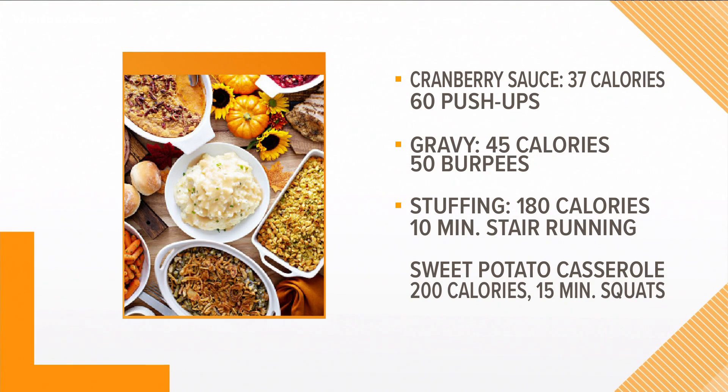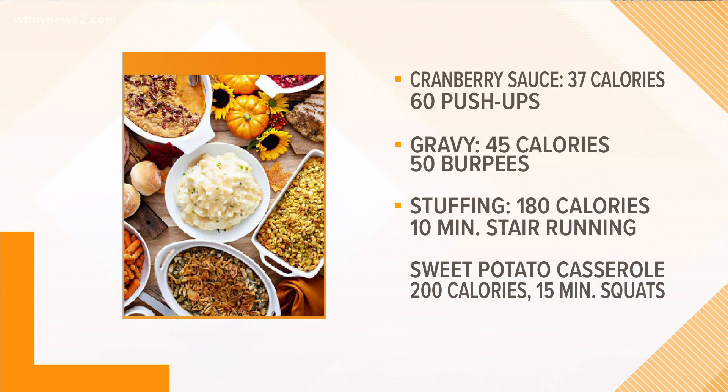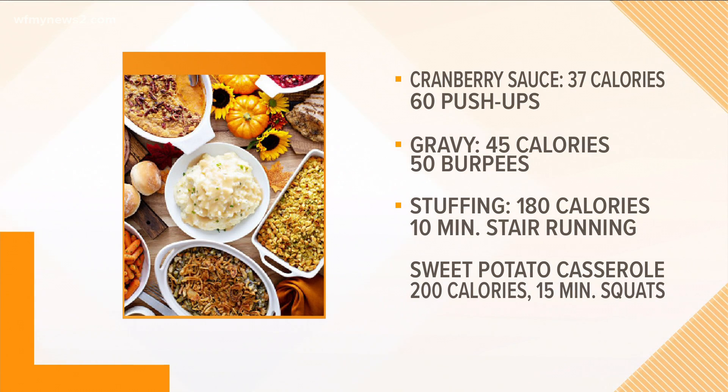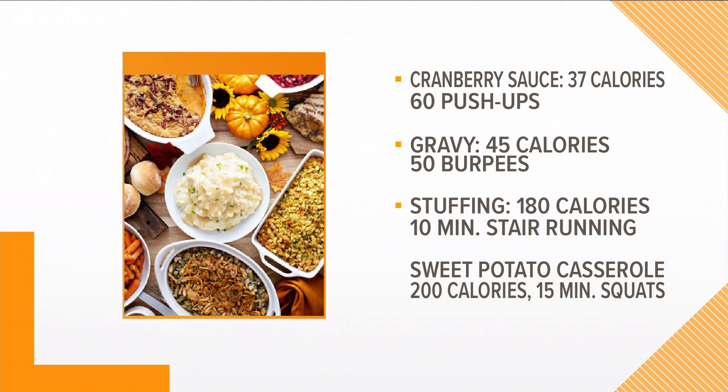The last one is sweet potato casserole. A half cup of that is going to be about 200 calories — a little more if you like to add any fixings or sweets. So that would be squats for about 15 minutes; that's just body weight or air squats. And if you need to break that up over time, these are good little exercises to do here and there a few times throughout the day to keep things moving and keep your metabolism high to burn some of those calories.